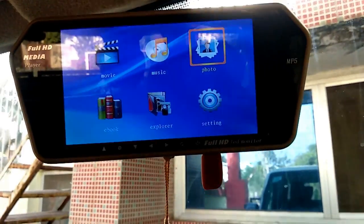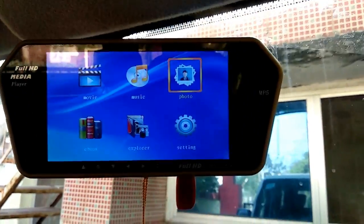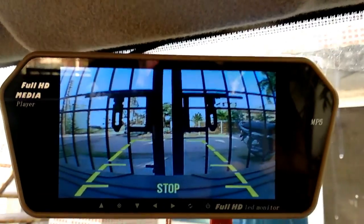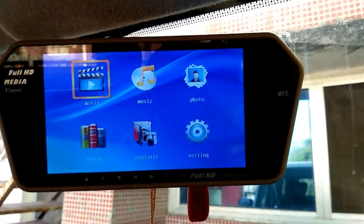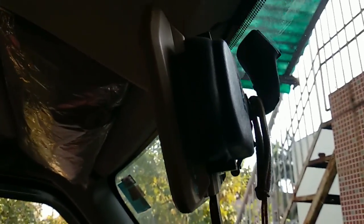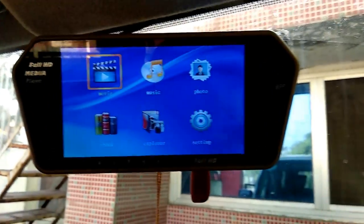So guys, this is the review. I have connected a backup camera to it — basically I have used it with a backup camera and I don't use it for other things. I will show you how the backup camera works. When you reverse, the backup camera is good quality. You will get clamps; I can show you the rear view mirror. The rear view mirror will also work, and that was it — there is the back view.